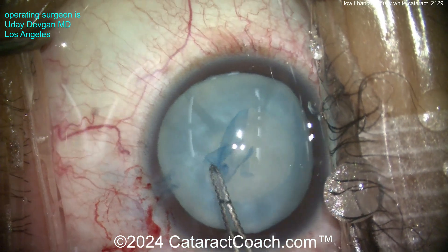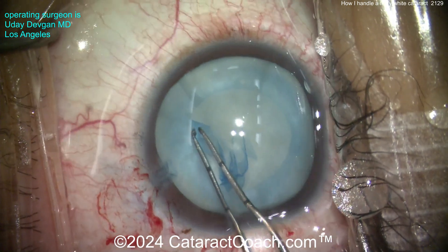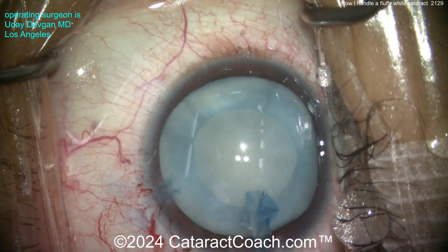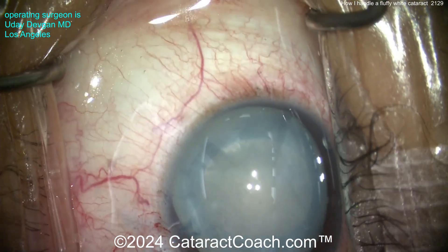I'm going to show you the whole case today so we can all learn together. Notice how I'm definitely taking my time here — I need this to be really beautiful. The result of the surgery has to be great; this patient is going to look through this surgery for 50 more years. Now you can try some hydrodissection, but it's just soft — you don't get any fluid wave.